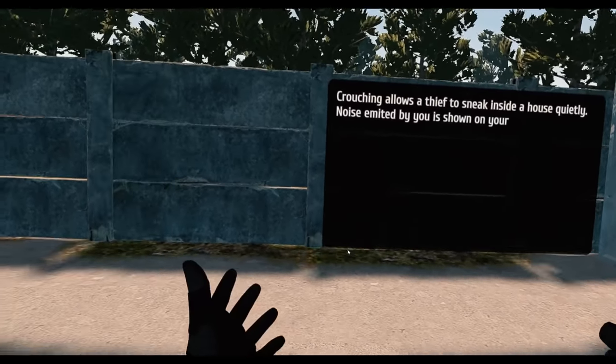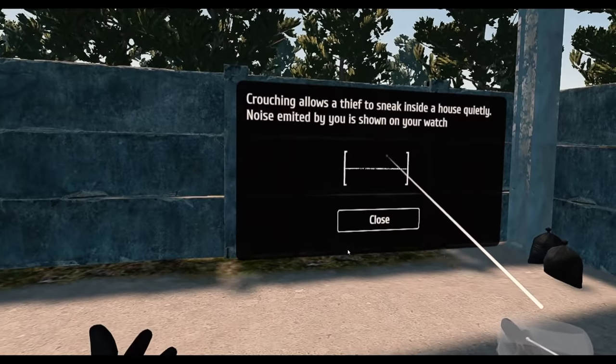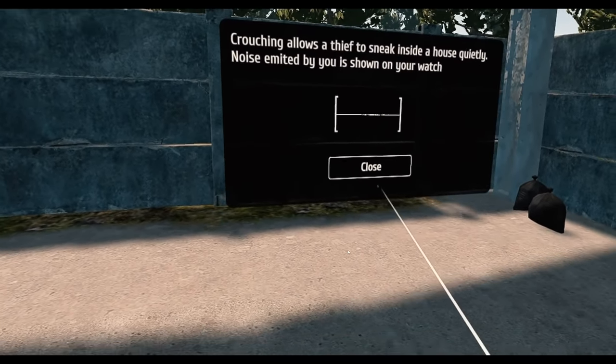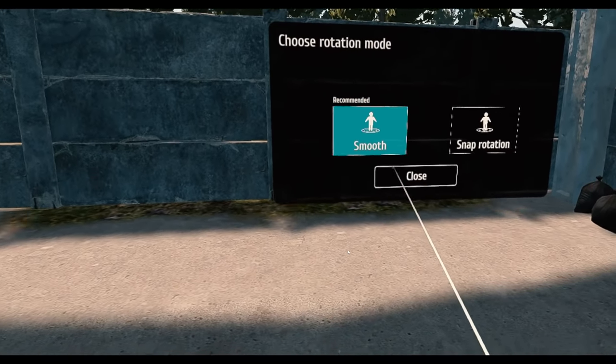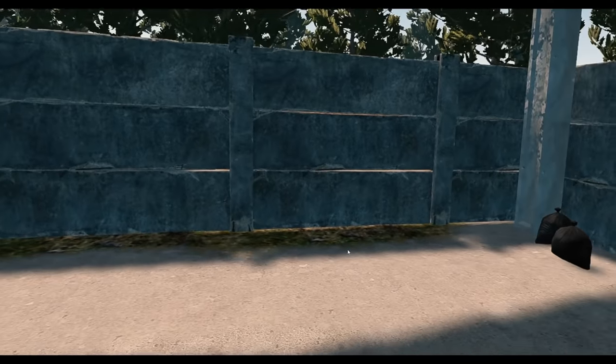Crouching allows a thief to sneak inside a house quietly. Noise emitted by you is shown on your watch — dun dun dun. There's my watch. Choose rotation mode — smooth, please. I don't get VR sickness.